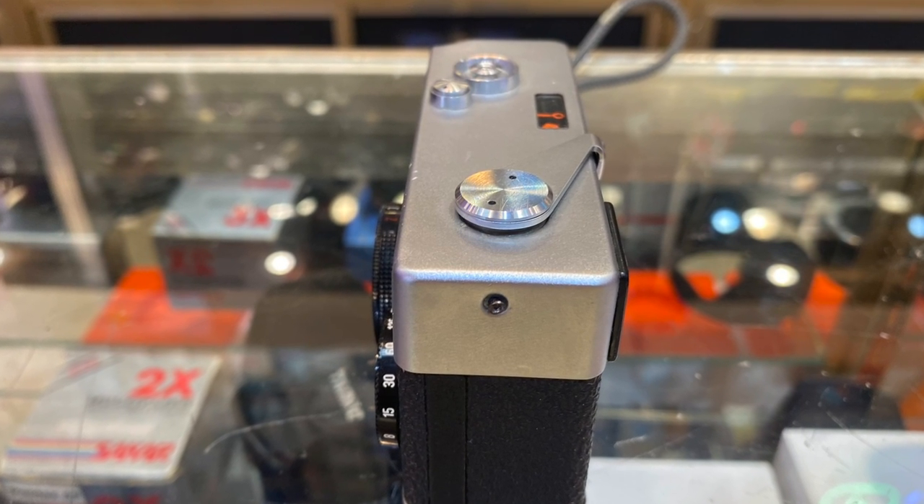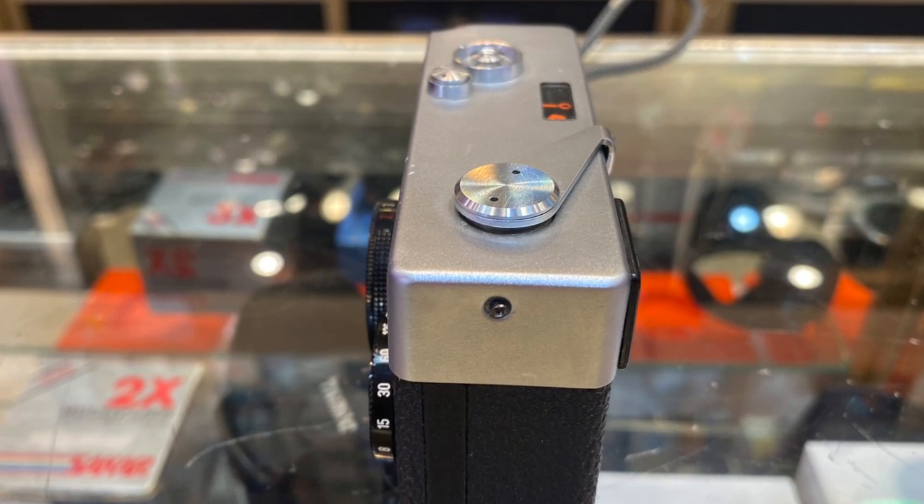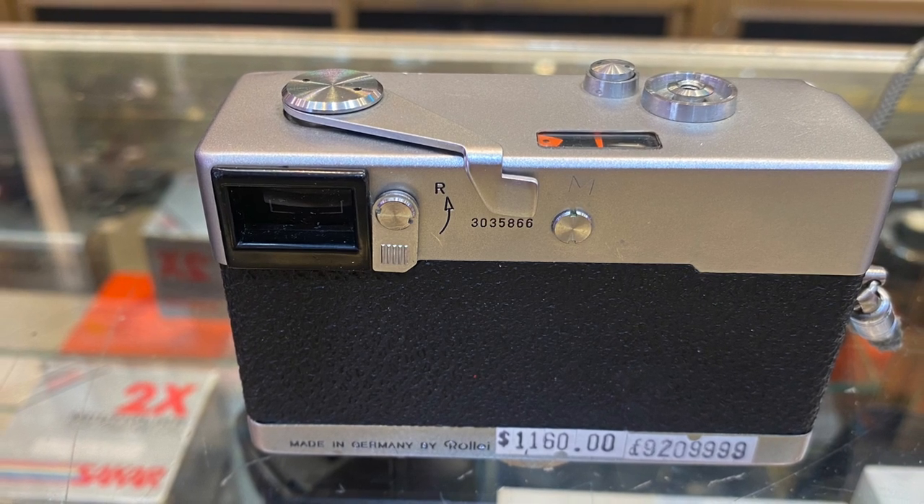It features a collapsible, cross-sized Tessar f3.5 40mm lens.